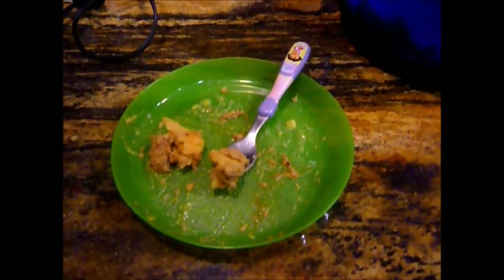My three-year-old is the pickiest eater ever. And the meatloaf we made tonight with the potatoes and the salad — this is what's left on the plate. She ate almost everything and she never does. So I hope you and your kids and your family enjoy it. You guys have a great night! We love you.